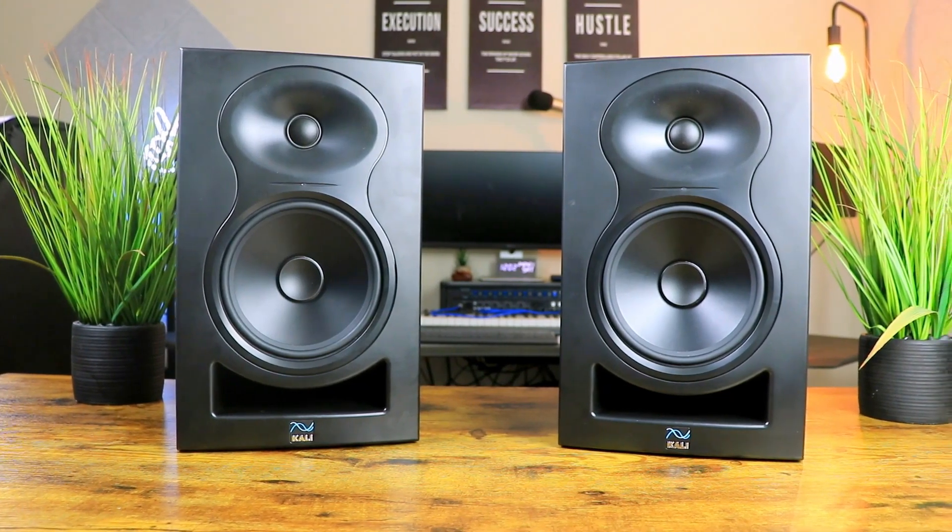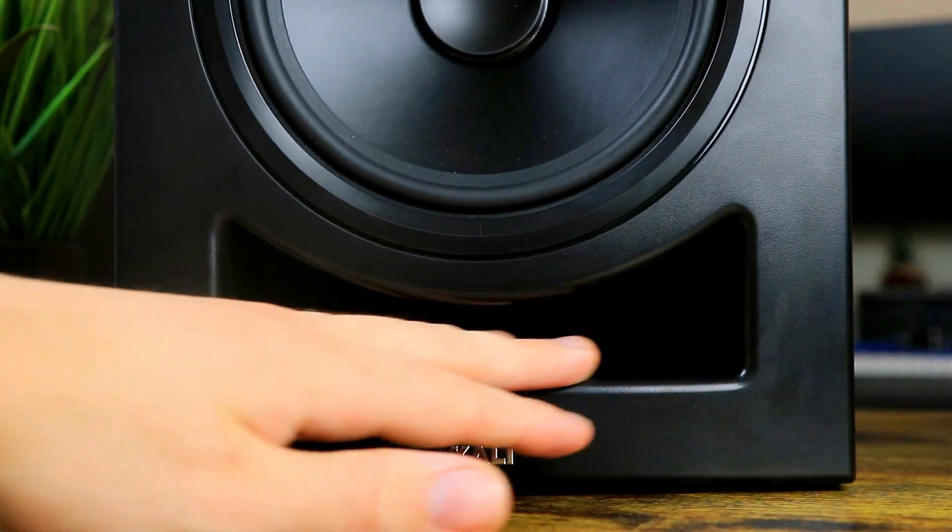In terms of look and design, these studio monitors aren't the most beautiful in my opinion, but Kali Audio kept it clean and basic. I like the all-black finish — they didn't put any unique colors or anything like that, just straight to the point. The front bass reflex port is a nice touch, and the layout and design is clean and natural, which is exactly what you want for budget studio monitors.